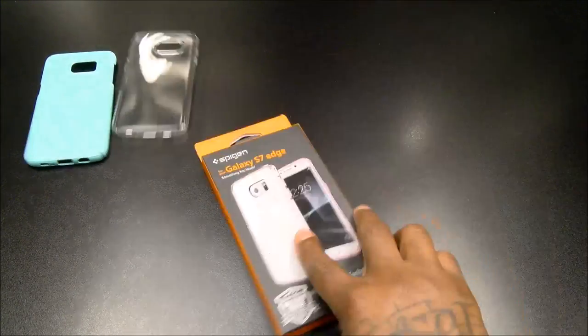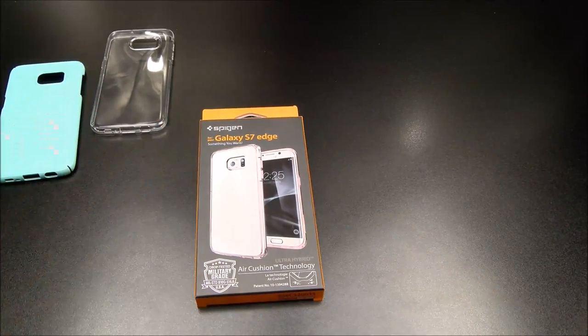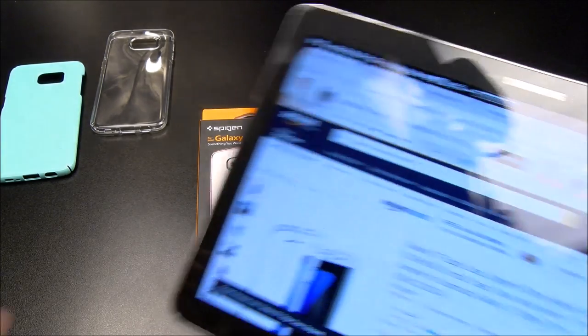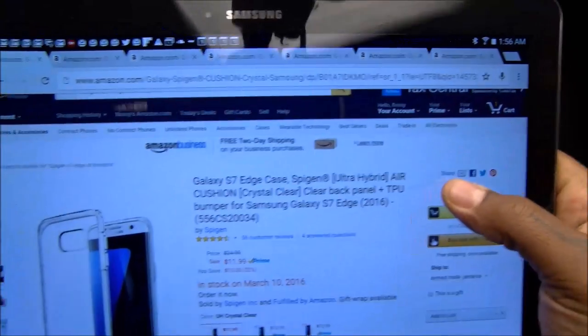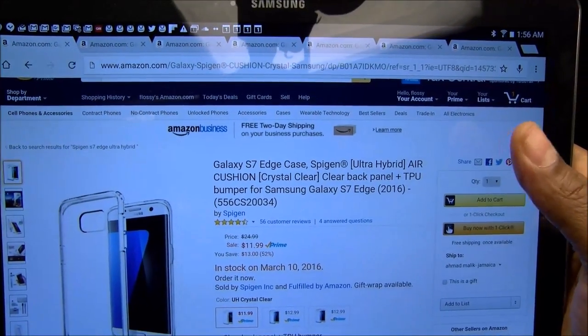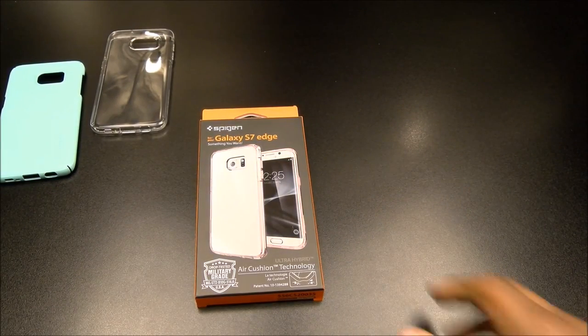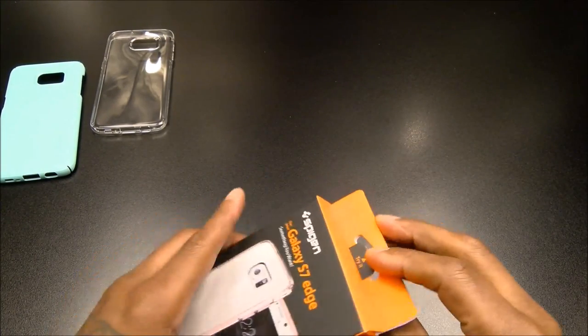Next we got the Ultra Hybrid. This one's going to run you $11.99 — 12 bucks — and it comes in three different colors.